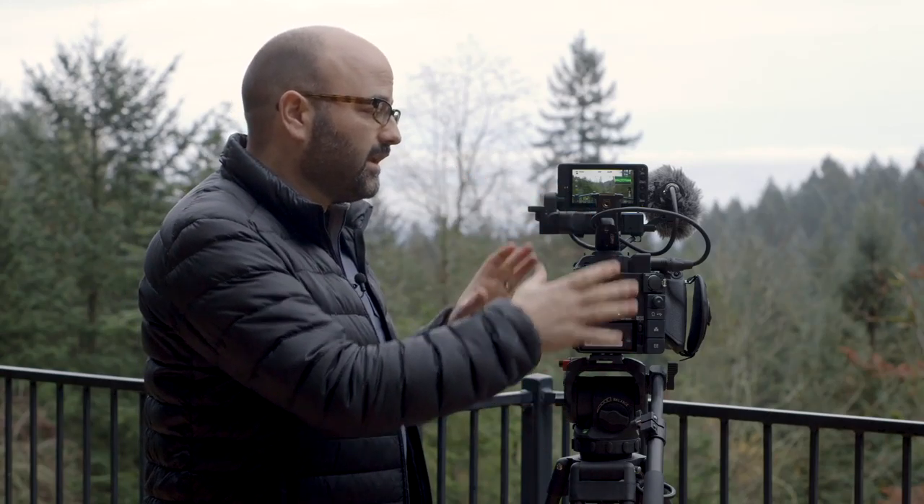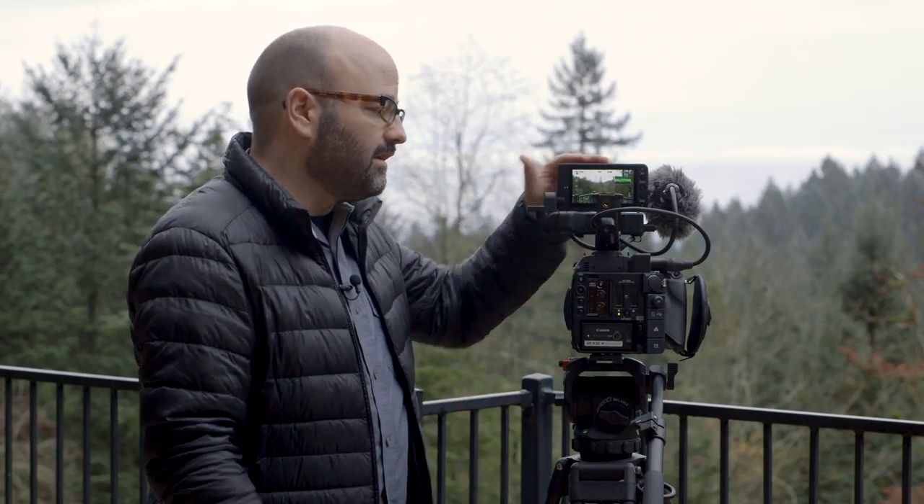The B version of this camera does not have an electronic viewfinder. It's basically just the body itself, and then you add things like the LCD and the grip unit. I just thought I'd shoot a quick video here to talk about some of the things that I'm seeing in the camera that I like a lot.